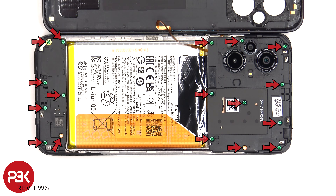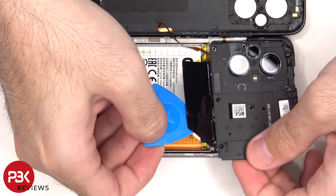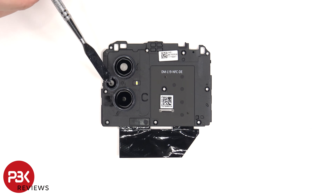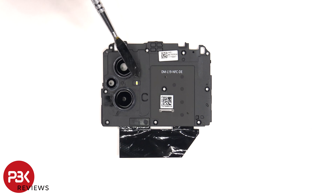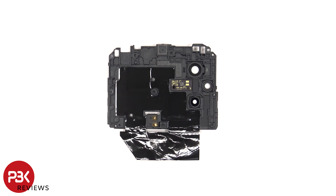There are 17 Phillips screws which need to be removed. The glass camera lens covers can be replaced by applying heat and prying them off. The LED flash is located here and next to that is the NFC antenna. On the other side we can see an area of graphite film to help transfer heat.